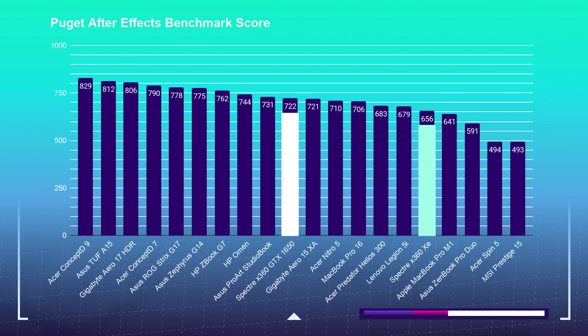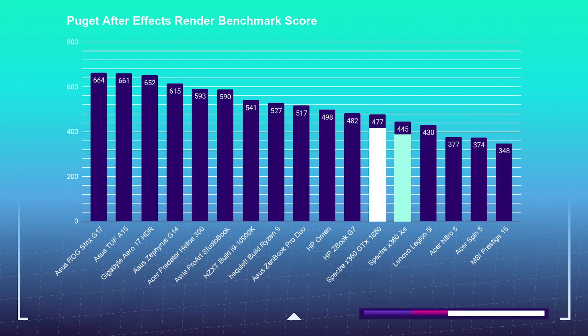Now that we know these laptops can handle the Adobe design suite, let's check out how they handle motion design inside of After Effects. My inklings were confirmed as the H-series processor and dedicated GPU helped pull the pricier model ahead in the more intensive motion design program. The i7-10750H model scored a 722 in After Effects over the i7-1165G7 scoring a 656 — not a massive gap, but definitely an improved score for the dedicated GPU and H-series processor. Surprisingly, on the render test, the gap closed quite a bit: the i7-10750H scored a 477 and the i7-1165G7 a 445. Overall, if you're considering this laptop for After Effects, I would choose the i7-10750H model.